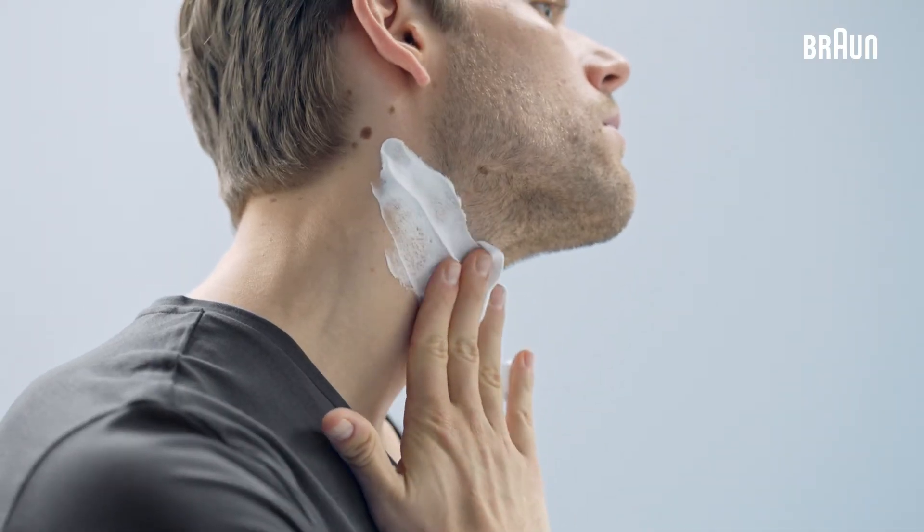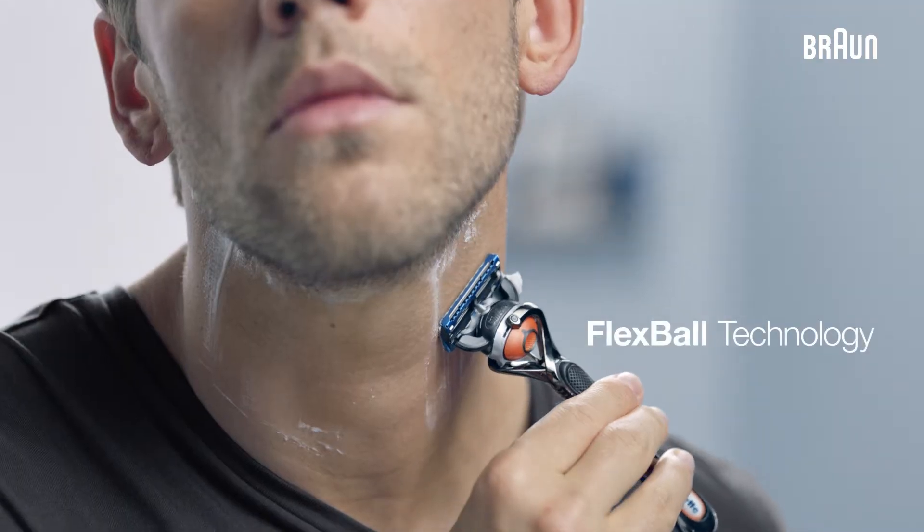For a clean shave, the kit also includes a Gillette Fusion 5 ProGlide with Flexball technology.